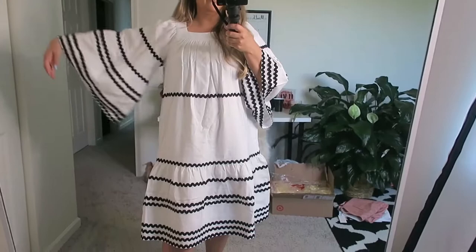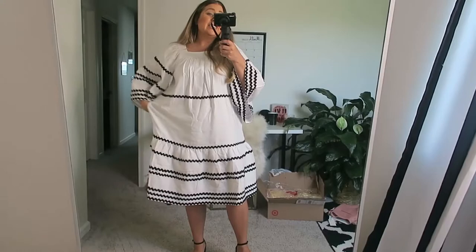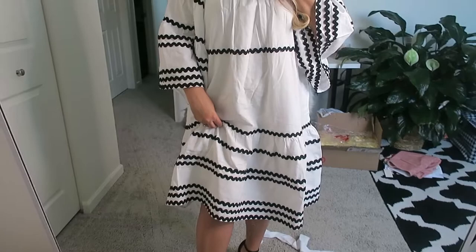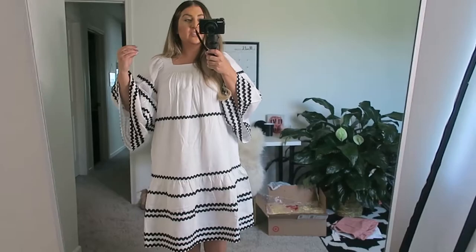I love these big sleeves — this just screams vacation. But it is absolutely huge. You can definitely get this dress; I think it's adorable. Even the extra extra small may be a little bit shorter on me so it won't be so large, because right now it is definitely too big, and I want a smaller size.